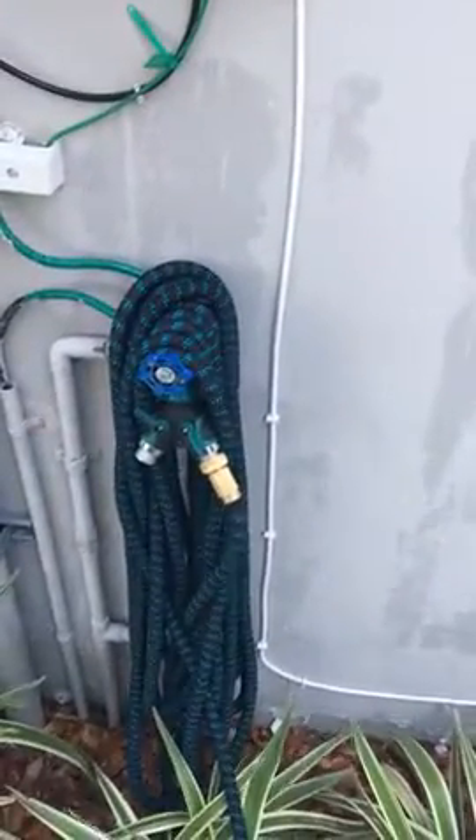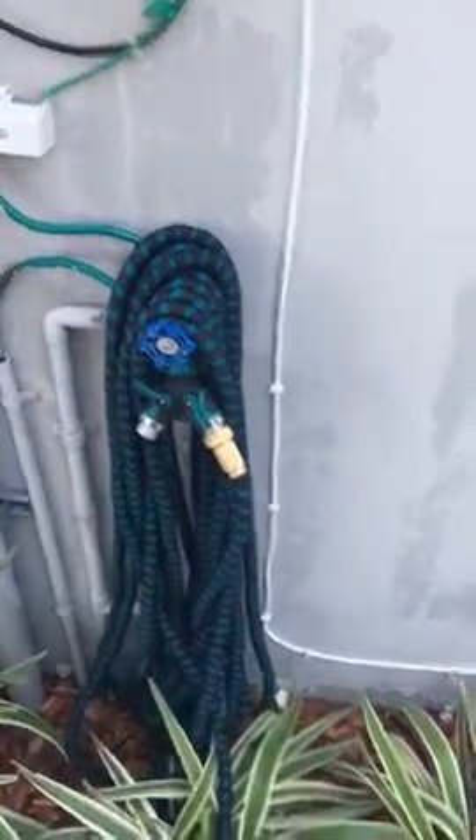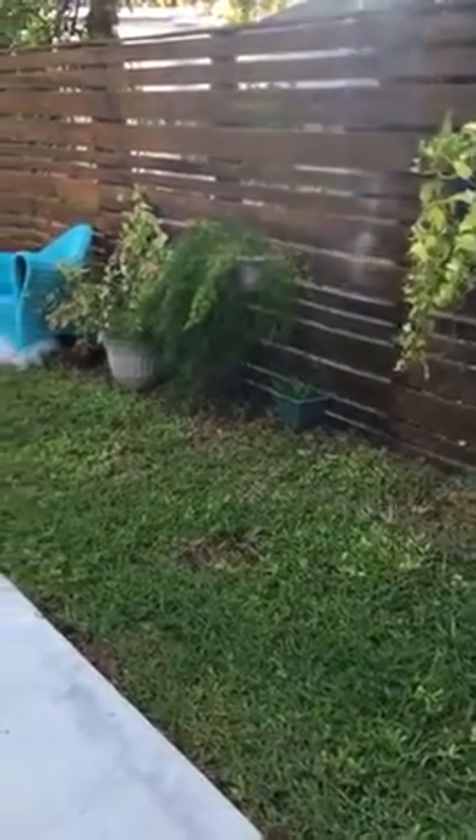You can see how this gets big as soon as the water is going through, and you can water your plants.